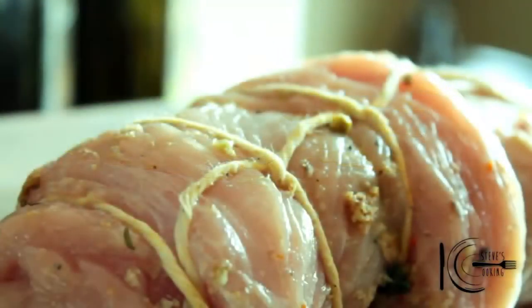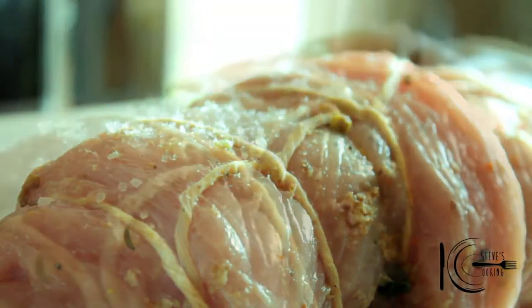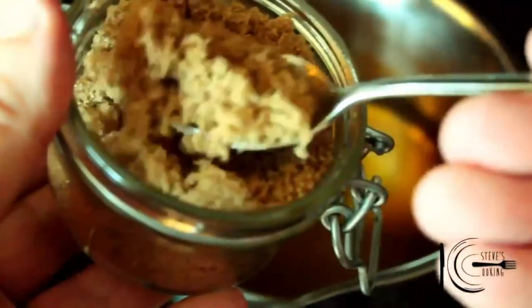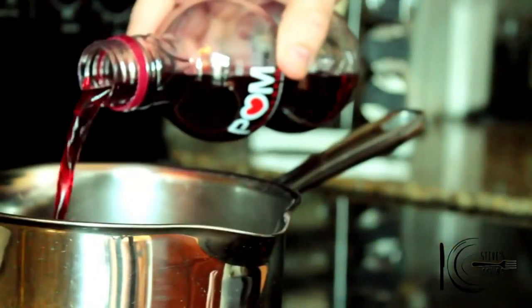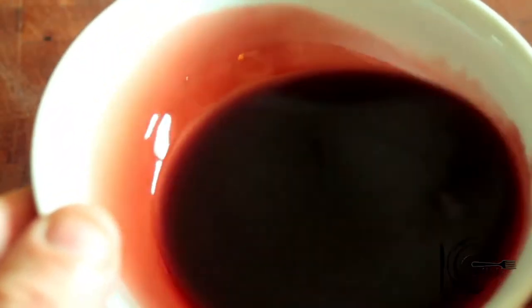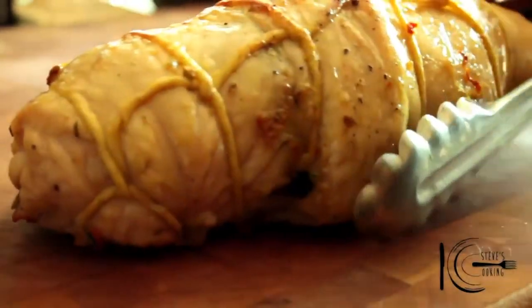Add olive oil to a baking sheet, add the turkey, followed by salt and ground black pepper. To make the glaze, add cider vinegar, brown sugar, pomegranate juice. Reduce to about a quarter of a cup. When reduced, add to a bowl — look at that, it's got a nice glaze. Leave that to cool. When the turkey is cooked, leave to rest.